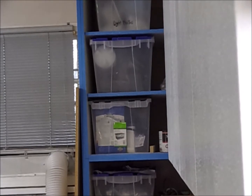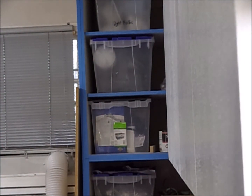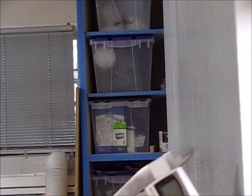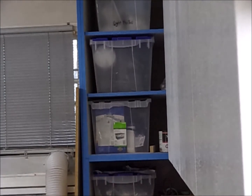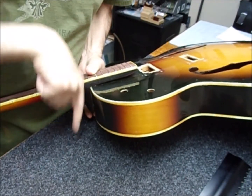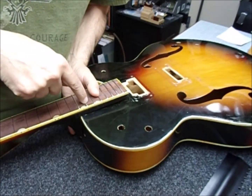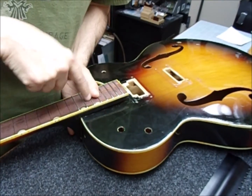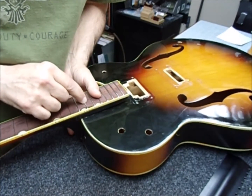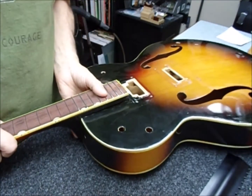I'll use the neck shim material from StewMac — it's half a millimeter thick. In the future, my mistake was that I noticed the heel was angled back, so I set the needle back that way, which was not a good idea. I should have kept the needle perpendicular to the fretboard. I went in too far, putting the steam towards the middle too much. I want to make sure I'm about a quarter to three eighths of an inch in on either side, not in the middle — especially on a neck like this.